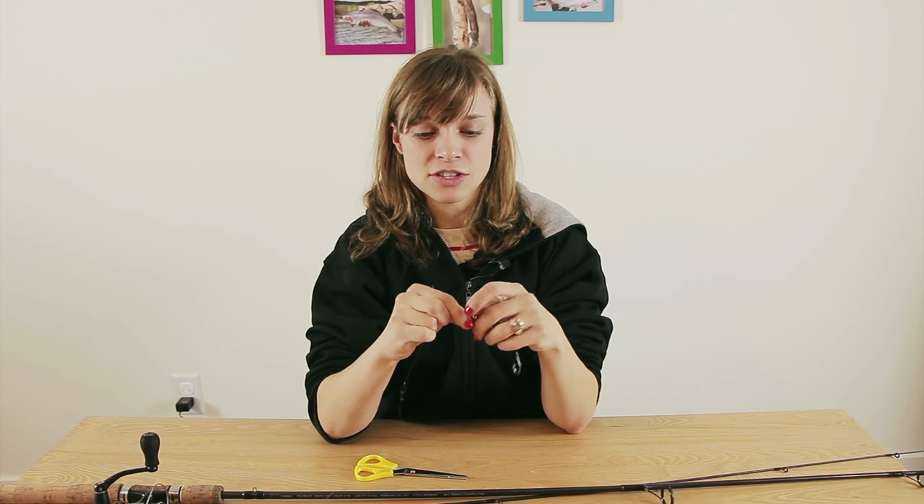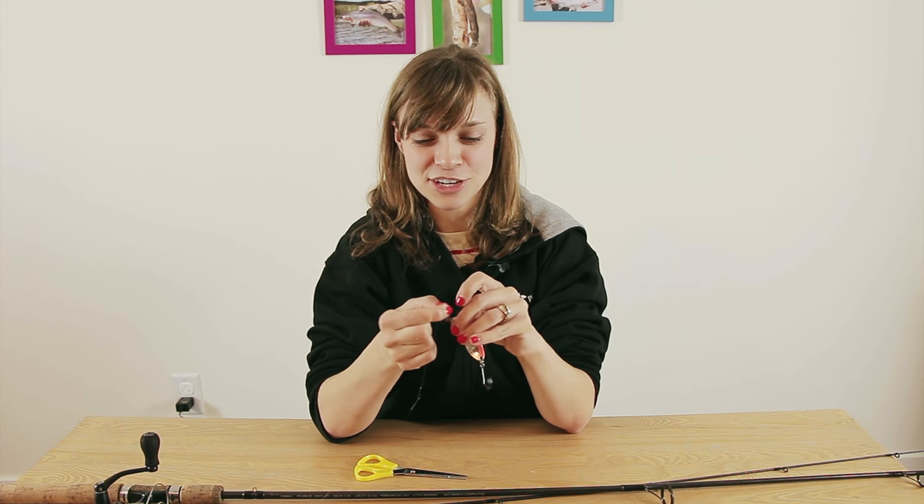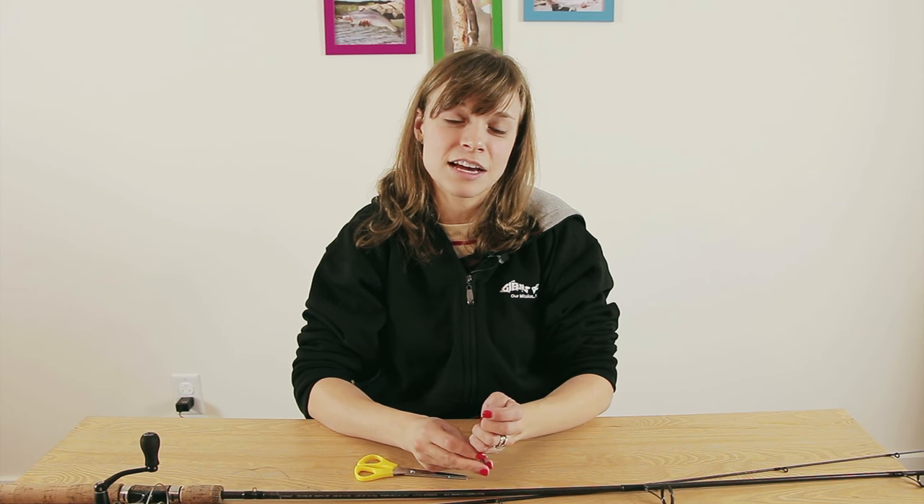It shouldn't break. So there you have it — our spinning setup is all ready to go. We're ready to go fishing! If you have any other methods of attaching lines together for spinning setups, please let us know in the comments. I would love to hear it. And hopefully, if this works out for you, let us know that as well. Good luck fishing.